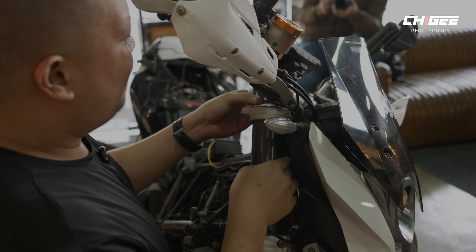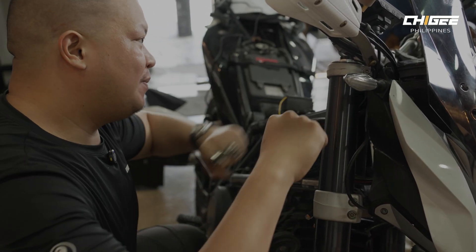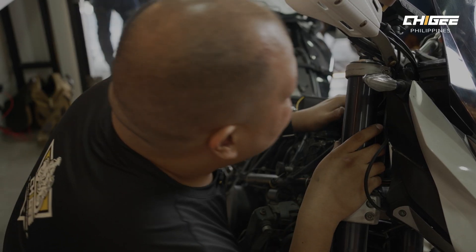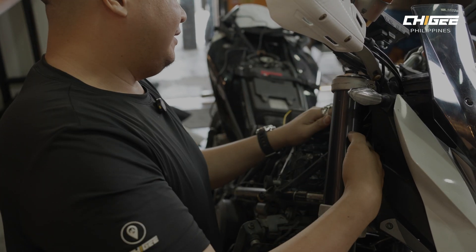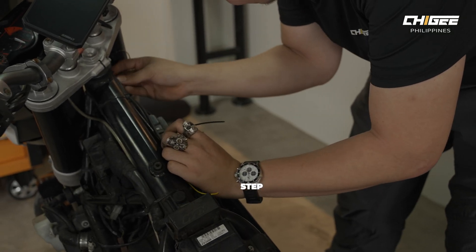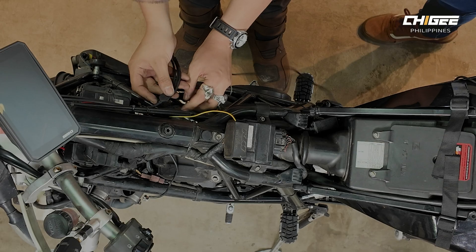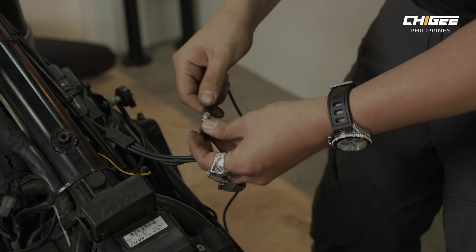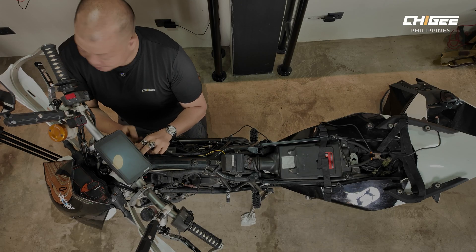When routing the wires on the AIO6, especially if it's handlebar-mounted, don't forget that every time you turn the bike, the cable needs to turn with it. The best way to ensure it doesn't get stressed too much is to just follow the wires where the stop switches go. In this case, from the handlebar it goes to the center — that's where we're going too. The good thing about following the OEM wiring is that we can just use cable ties to secure the wires.